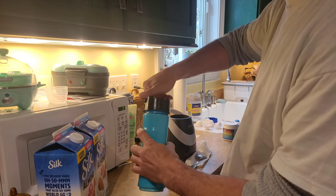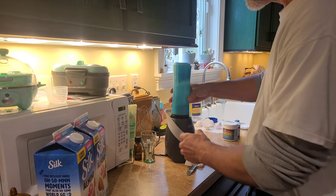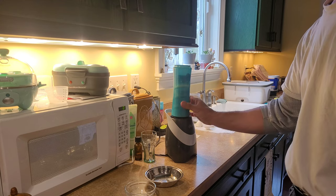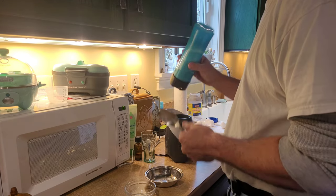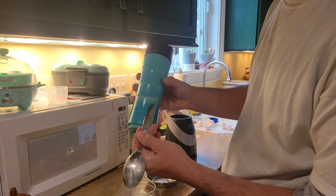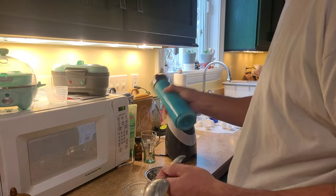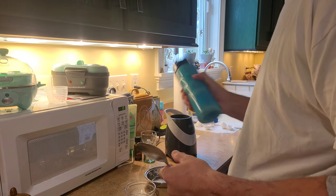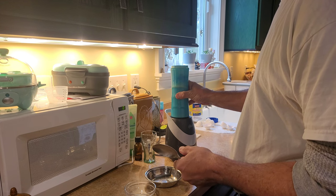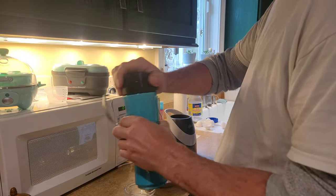And we're going to go ahead and blend this again. Sometimes it doesn't mix up that well, so I'm going to give it a little shake — see it sort of on the sides of the container — and pull it down. Not so bad. That's about it.